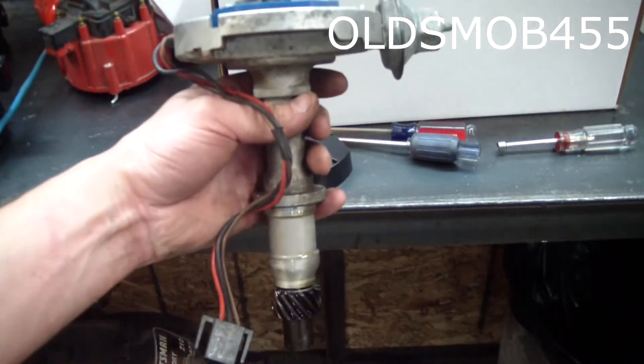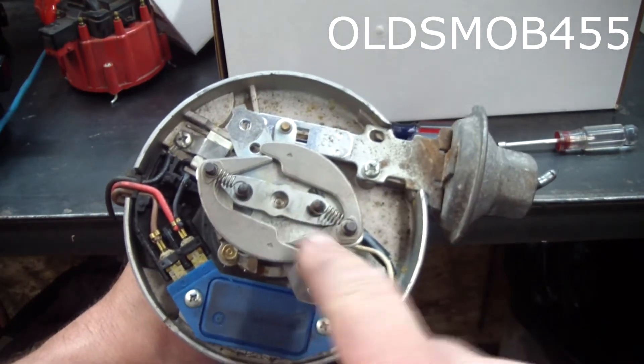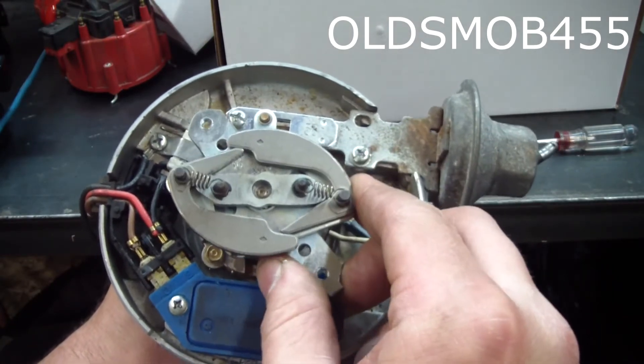Here's the distributor pulled from the car, and on top there you can see the mechanical advance. This plate and these weights are supposed to move freely along with this bar here, and you can see that it's all froze up.